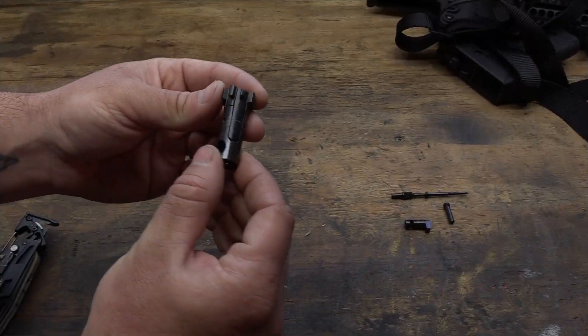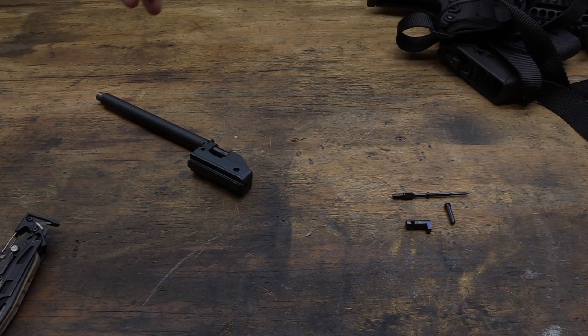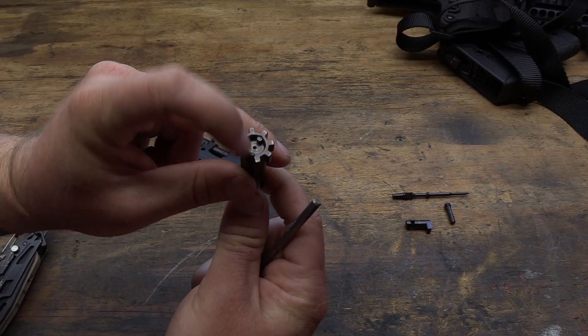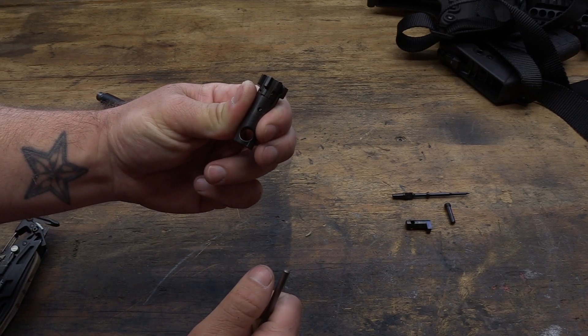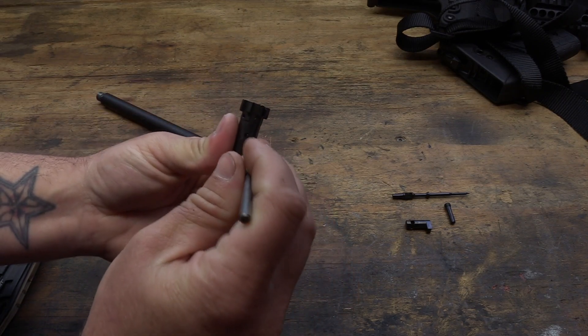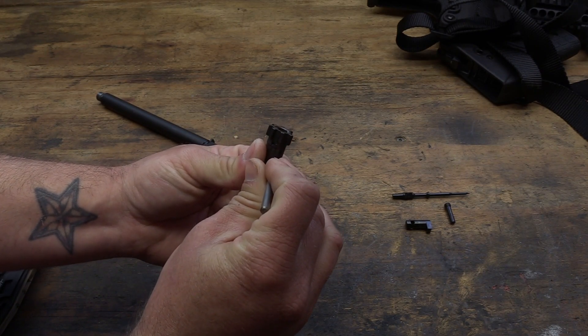To get your extractor out, it's really pretty simple. You're just going to need a little punch. Right here, that is your extractor. So what you want to do is just put a little bit of pressure on it, just kind of squeeze it. And then you've got this pin right here that runs all the way through it. So just hold your finger over it, take your punch, and this should push right out.